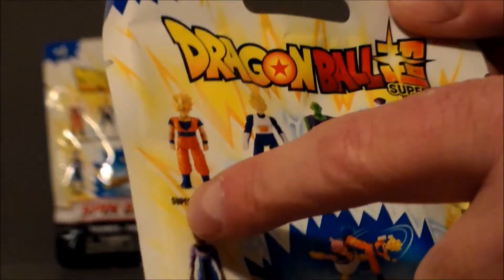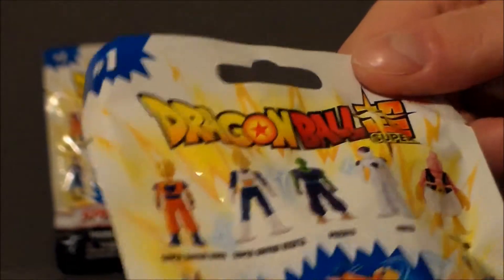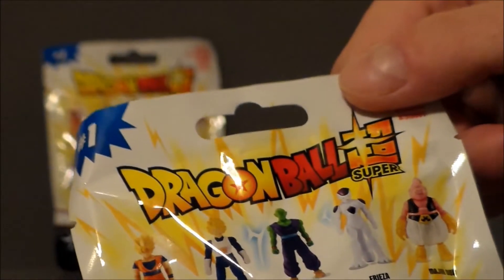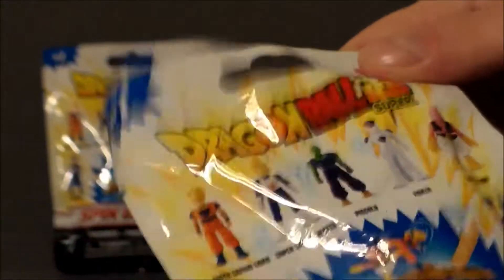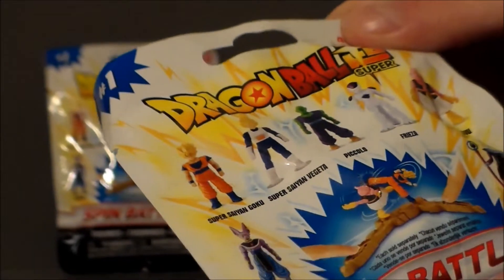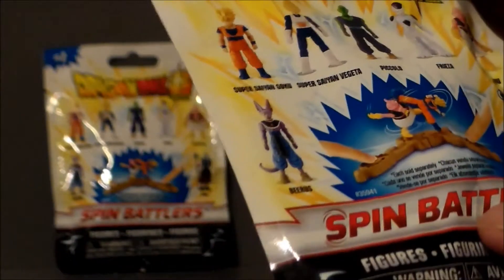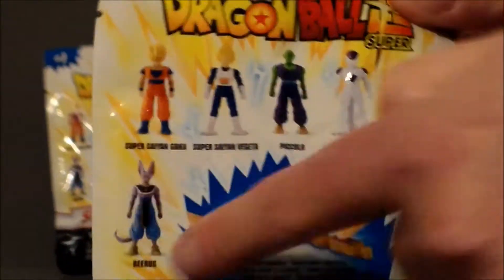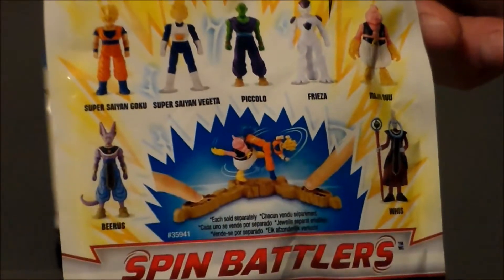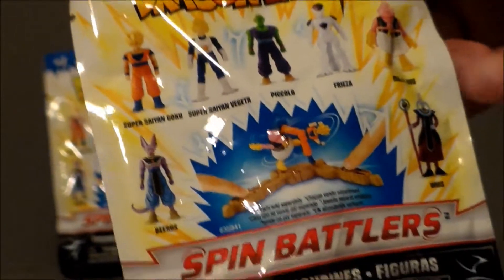I'm not a huge Dragon Ball fan. I have watched the show and it's pretty interesting, but it's not one of my favorites. They're definitely very cool-looking and very fun. On the cover we've got Super Saiyan Goku, Vegeta, Piccolo, Frieza, then I don't know who the pink guy is — Majin Boo — and then we've got Beerus, the cat guy, and then Whis. I don't know who that is. I've seen all the other characters in Dragon Ball and Dragon Ball Z but I've never seen Dragon Ball Super, so I have zero clue who that is. If you know, leave a comment down below and educate me.